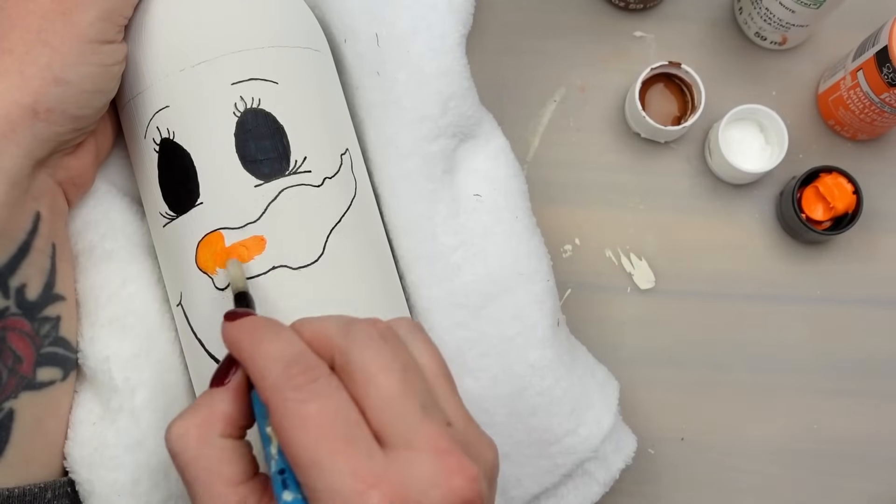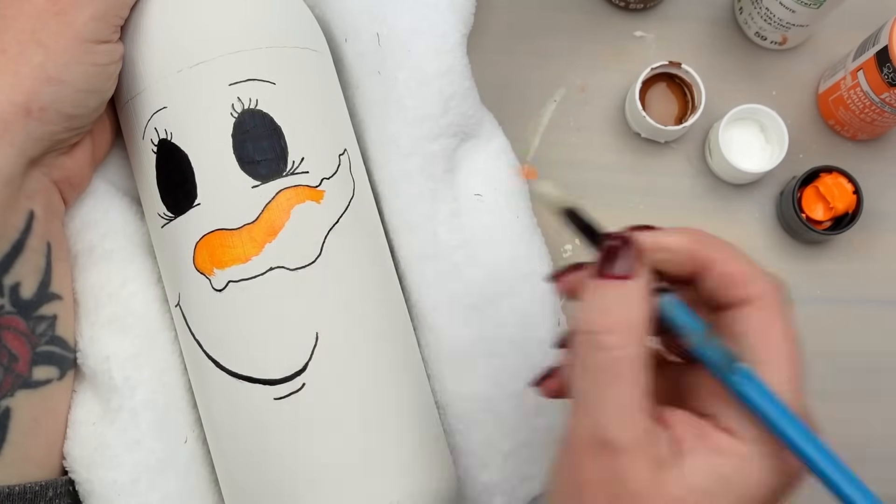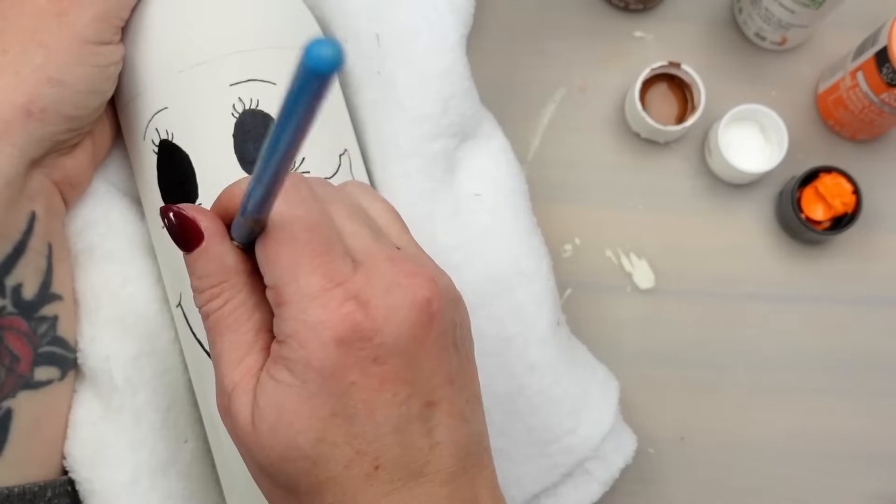On the nose, I blended a few colors of paint to try and get a more realistic but still painterly look. I used orange, brown, and white for this.